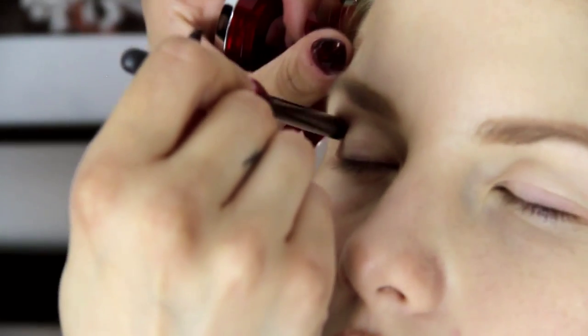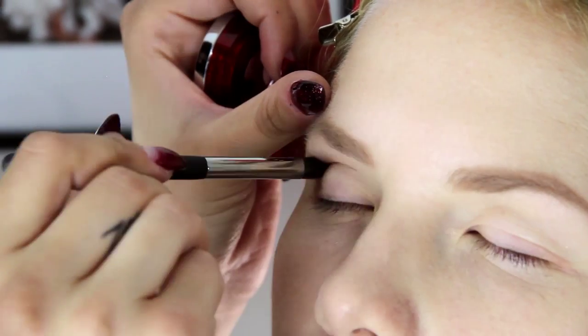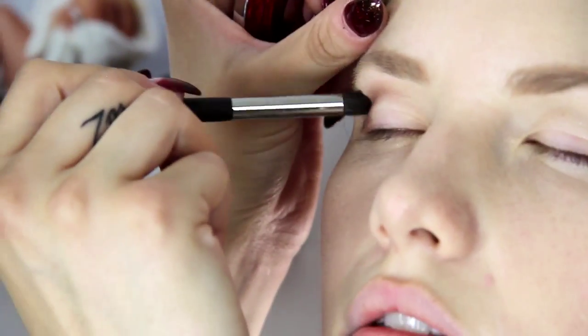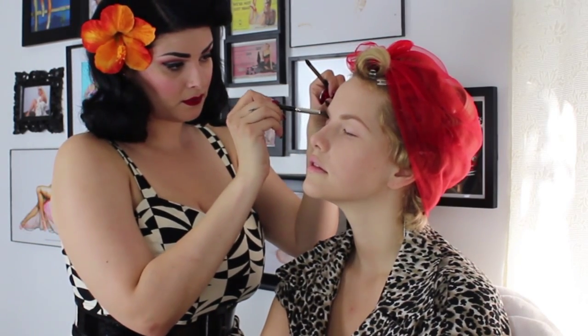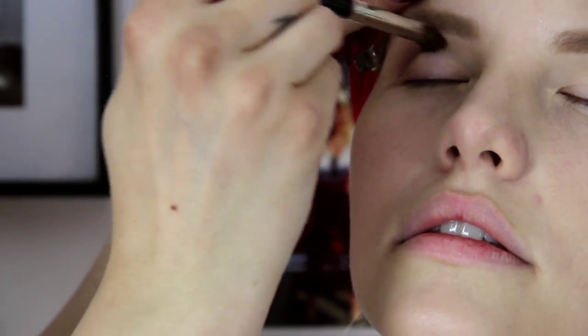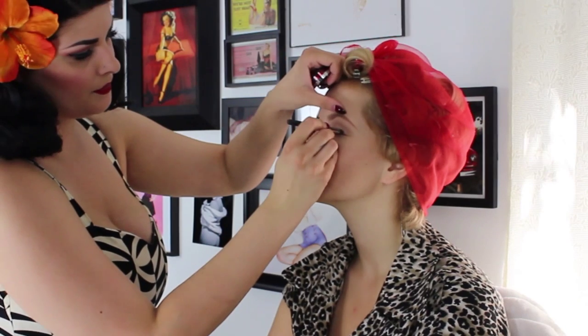I'm just kind of pressing this with a smaller crease brush onto the eye, and then I'm going to use a bigger crease brush to blend it all together because there's no harsh lines or anything like that. And then we'll do the same thing with the other eye. Makeup is such a therapeutic thing, isn't it? It's very relaxing.